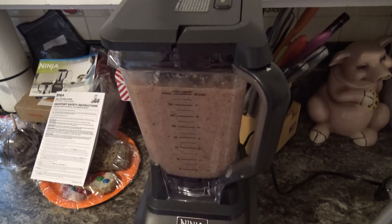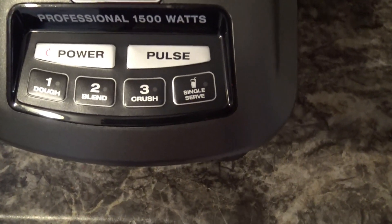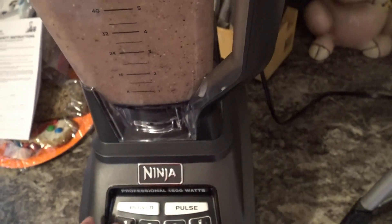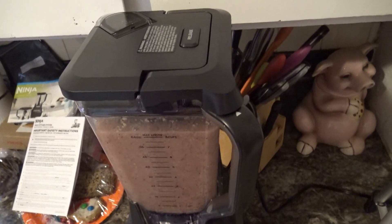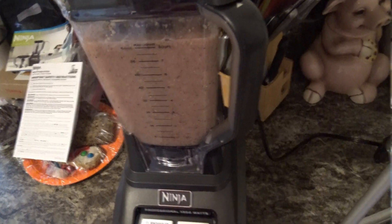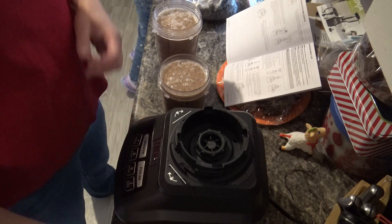When it's blended to your desired consistency, all you have to do is push the number two button again and it'll automatically turn off. Since I'm done I'm going to turn off the power so I can unhook everything and give it a taste.